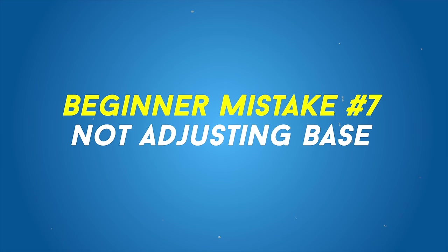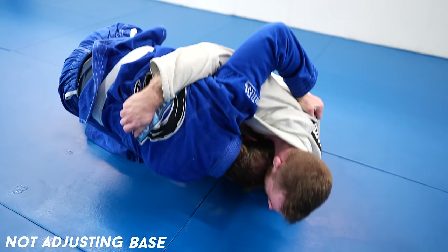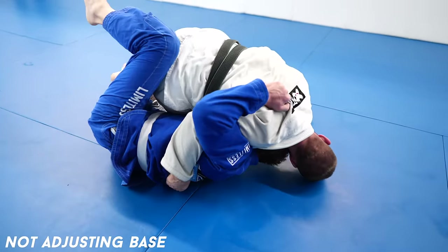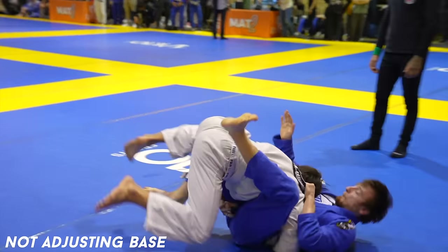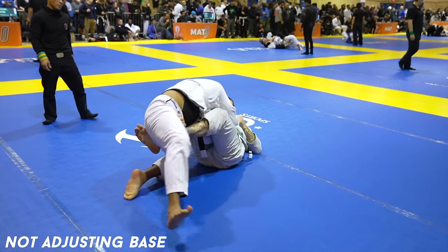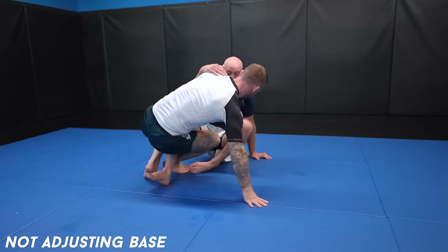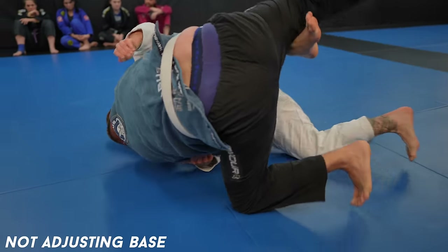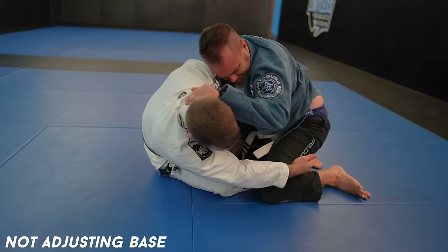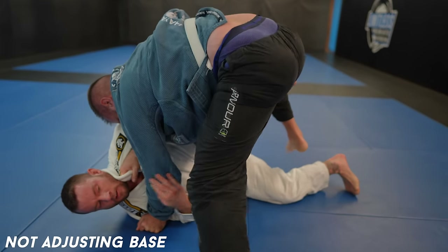Not adjusting base. Base is your ability to stay on the mat. Typically it'll be your feet or your knees on the mat that provide base. There is a time and place for either, but generally your feet provide better base. When at risk of being swept, your foot on the mat can act as a post to prevent sweeps. Beginners lack the awareness of when to switch from their knees to their feet. Look here — I sweep my opponent the first time as he doesn't adjust, but then I try again and this time he switched from his knee to his foot on the mat, and I'm unable to sweep him as a result.